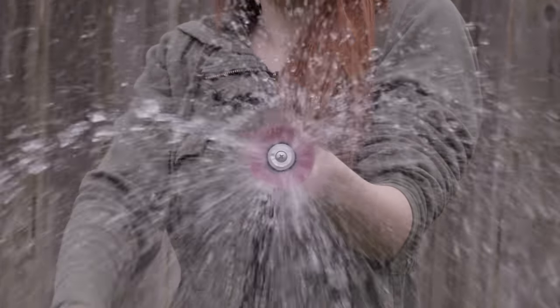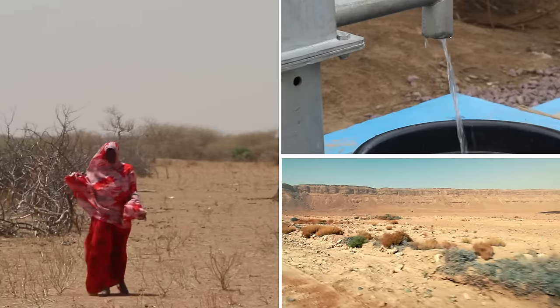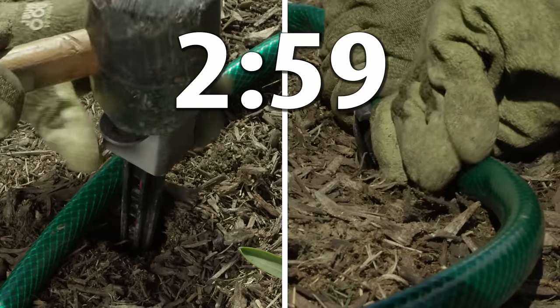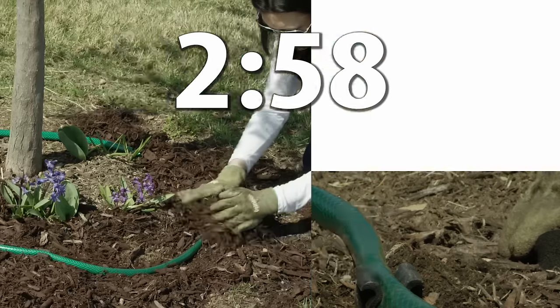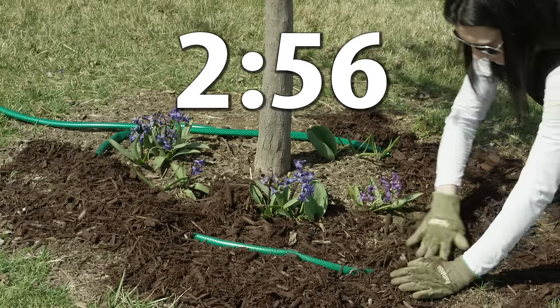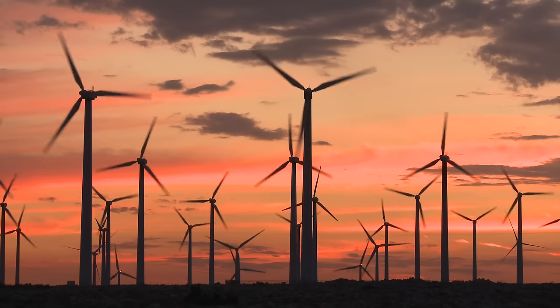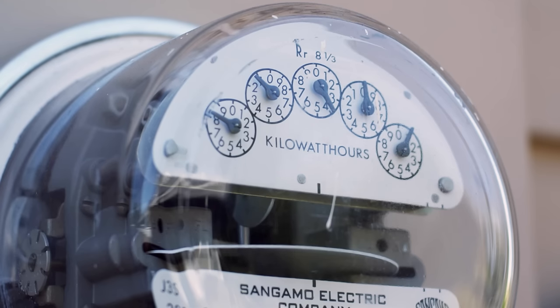Every year we waste hundreds of gallons of water while the whole world experiences a huge water shortage, and we waste time wasting that water. So in the next two minutes and 59 seconds, we're going to show you how you can stop wasting water and time and help solve the world's water problem. Because in the spirit of efficiency, we don't want to waste any time or resources telling you how you can stop wasting time and resources.